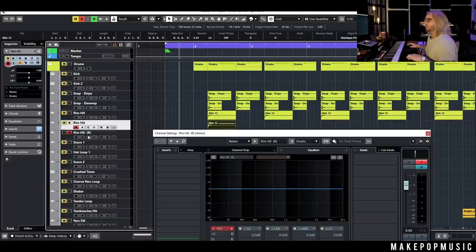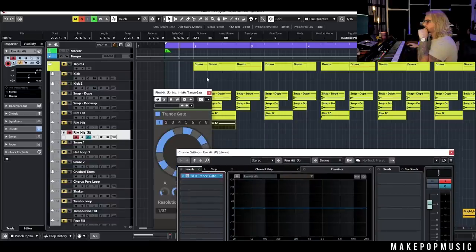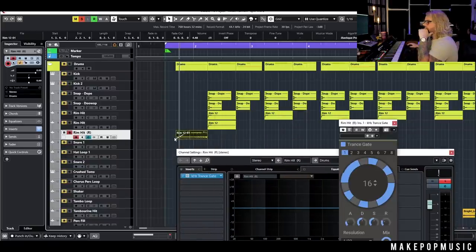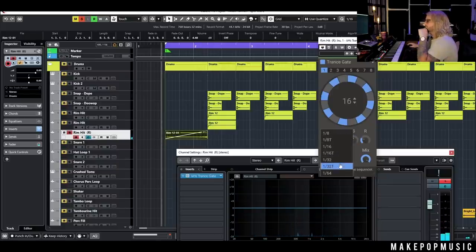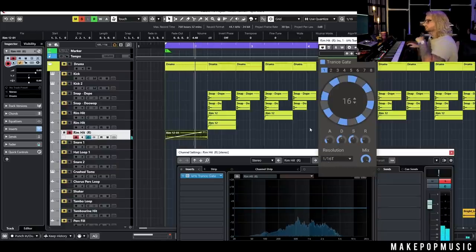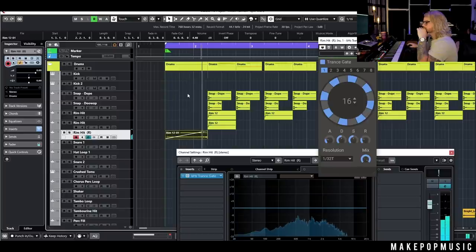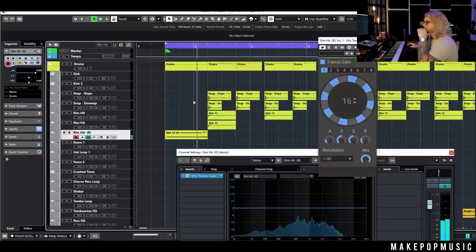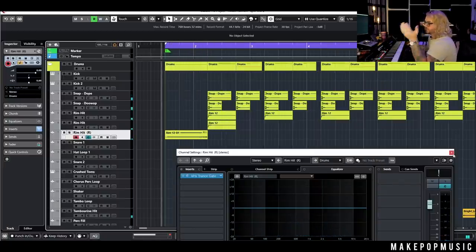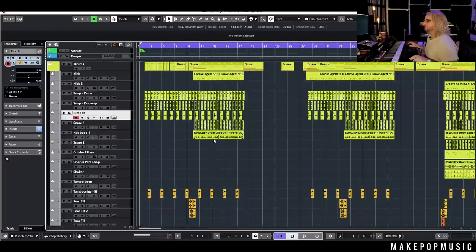If you want, you can even add things like gates — a trance gate — to get that kind of hip-hop riser noise. You can set it to like a 16th or a 32nd. It doesn't necessarily fit every vibe, but it works really cool on electronic songs or hip-hop songs. That's how you can do it — it's really easy. Feel free to layer up stuff, process it super crazy, and get weird with it.